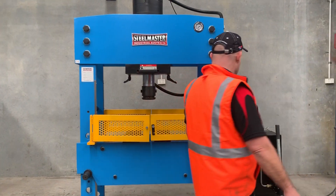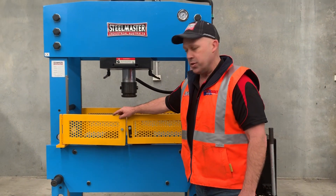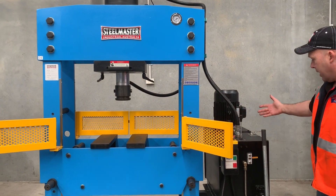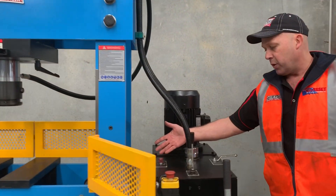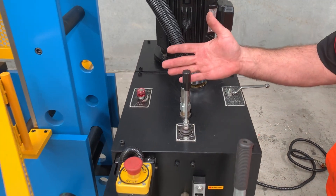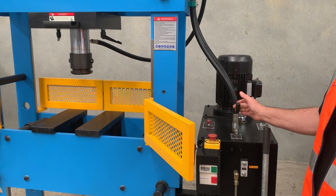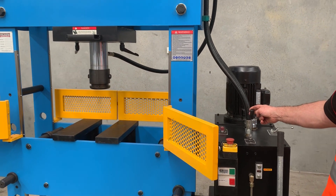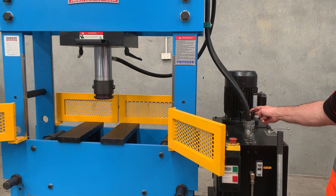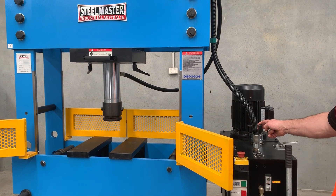So we'll just operate the press now. I've opened these gates just to show you the actual ram stroke as well. Over here we've got a high and low range on the hydraulic valve — so two ranges of speeds to operate the ram up and down. Simply bring that forward, and that's got around 450mm ram stroke there as well. Bring it all the way down to show you how fast it goes. Nice and smooth in operation, nice big heavy duty large diameter piston.